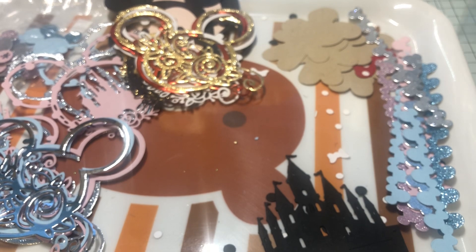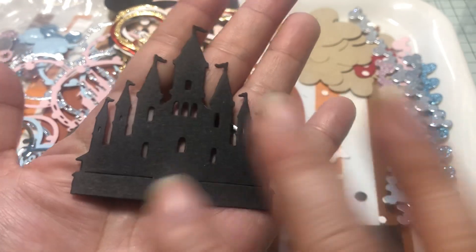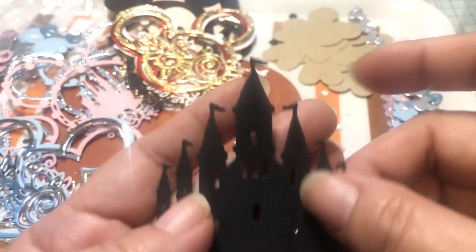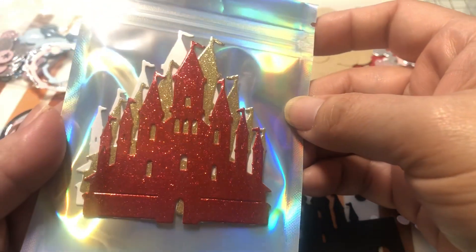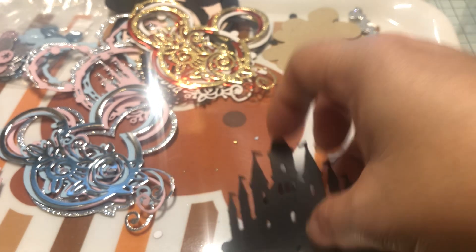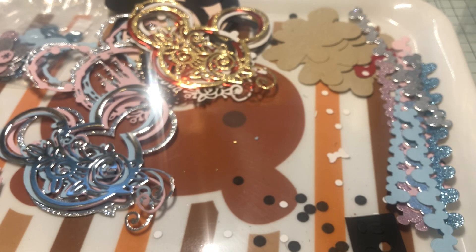Then I did the castle — this is a Gina Marie Designs castle. I wanted to get one that looks like the Disneyland castle but wasn't as huge as my Anna Griffin die. I made silver and pastel ones and a black one, and I also made red glitter, gold glitter, and white. The black goes with a different collection. See, it looks like this — that's the castle.